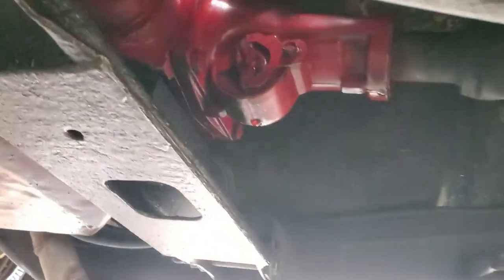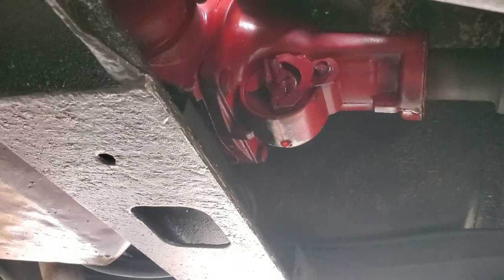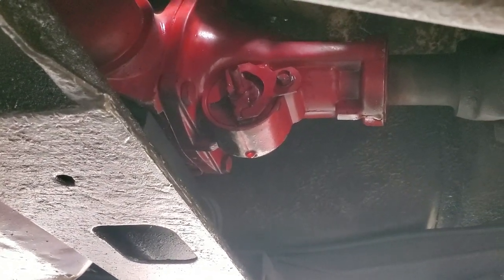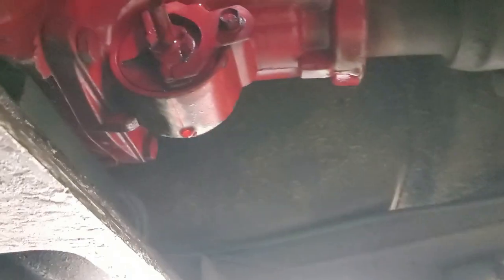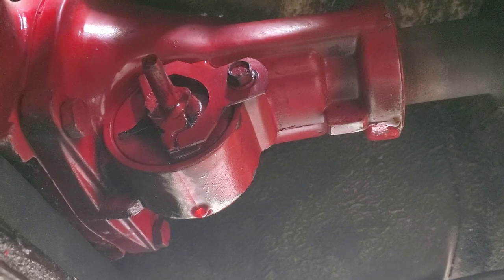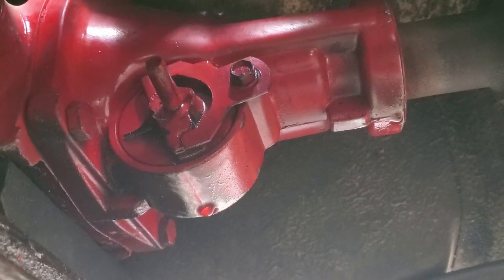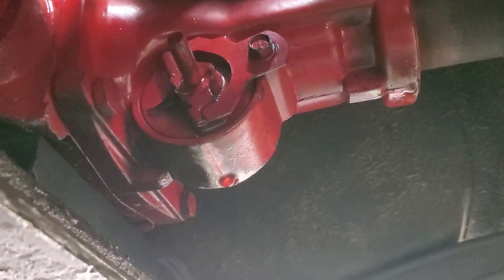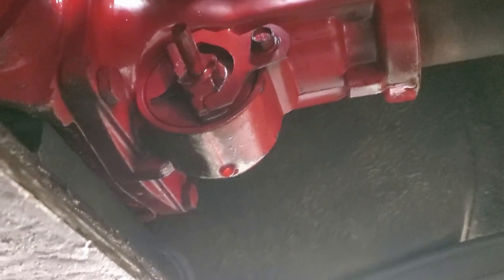Getting up close, you can see it's leaking from the area where the speedometer cable would go. If you're familiar with these speedometer gear housings, you can tell that there's a piece missing.